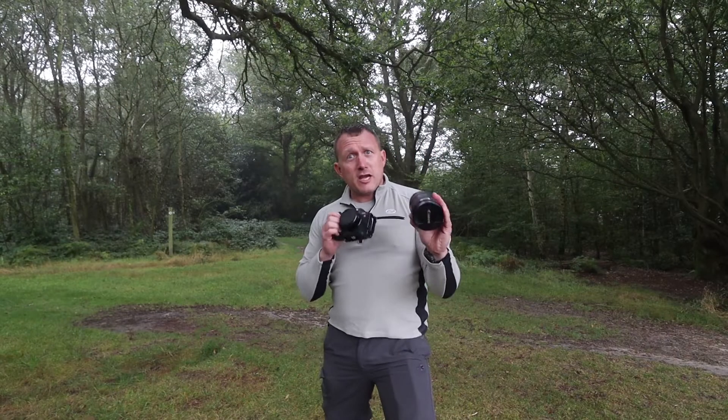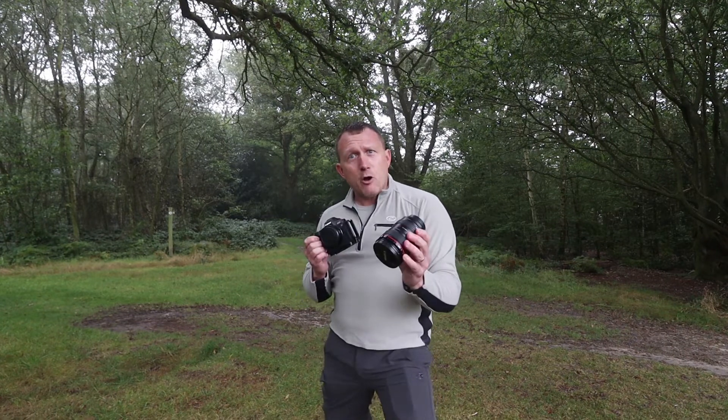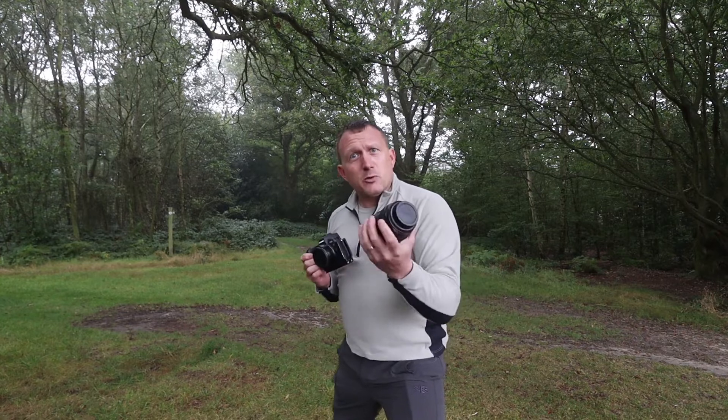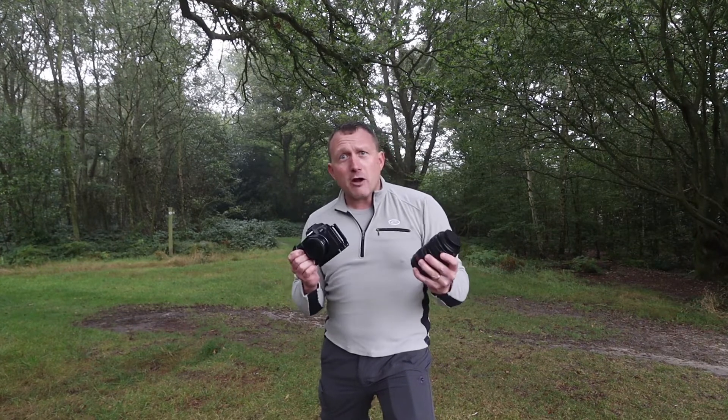Next one: get yourself a lens, particularly if you're using a mirrorless or a DSLR. It's helpful to make sure the lens is compatible with the camera, because otherwise it doesn't work.